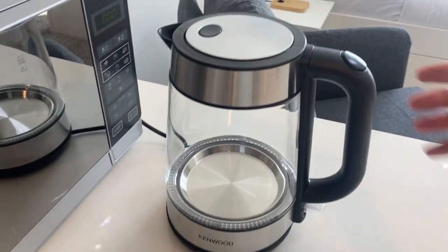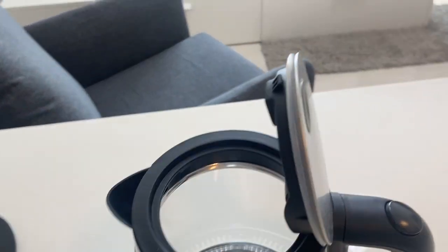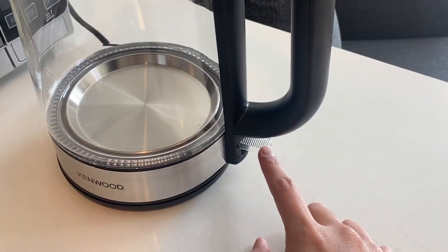To use the kettle, remove the kettle. To pour water inside, push this button right here, close, put it back, push this lever right here.